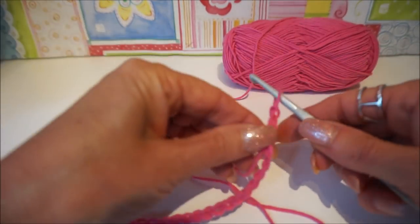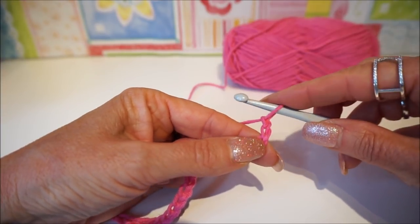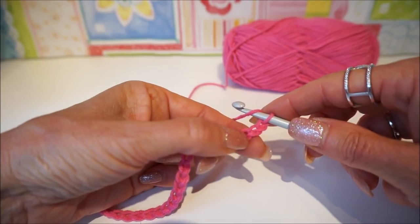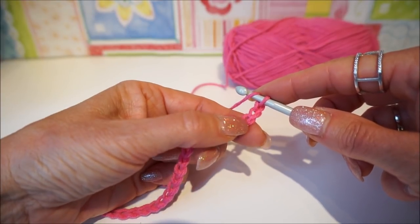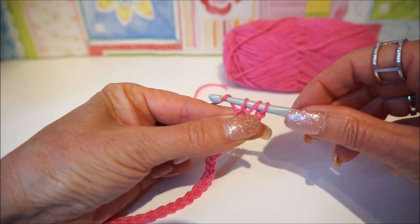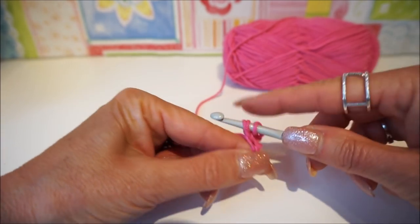We start with the first row and we put two chains on — 1, 2 — so these two count as the first half double crochet. We go the first row with half double crochets. We put in the third stitch from the crochet hook. You pick up your thread, go around, and go through all three loops to complete it. That's half double crochet number one.